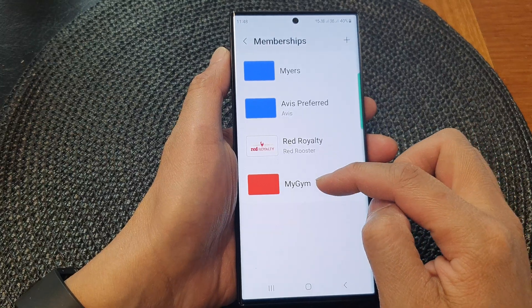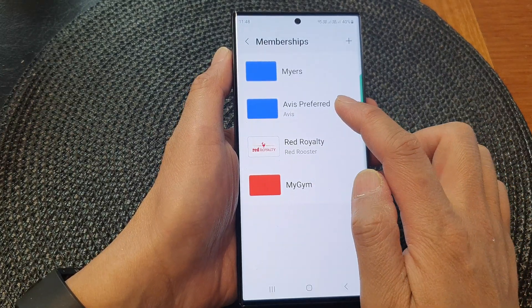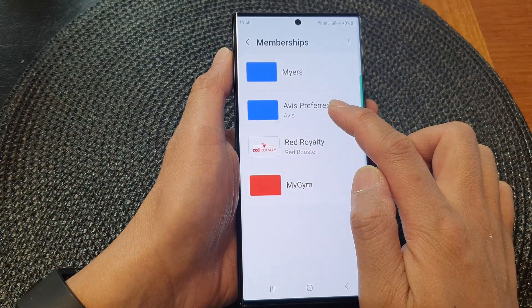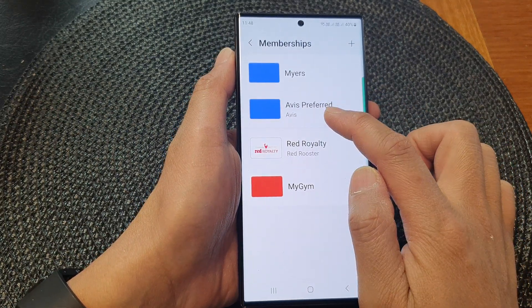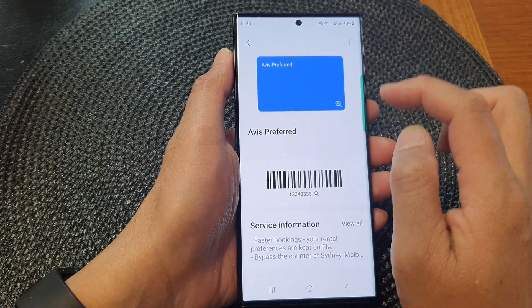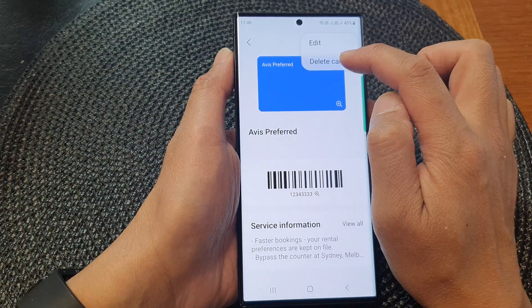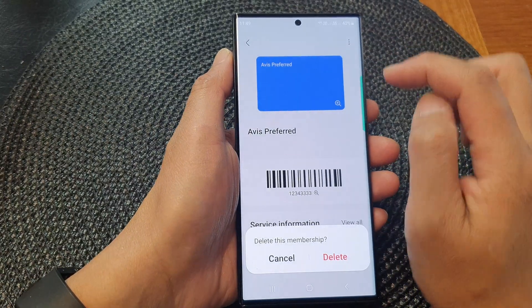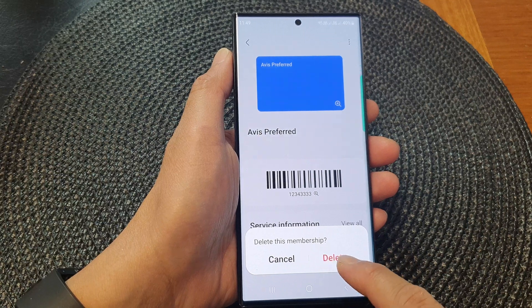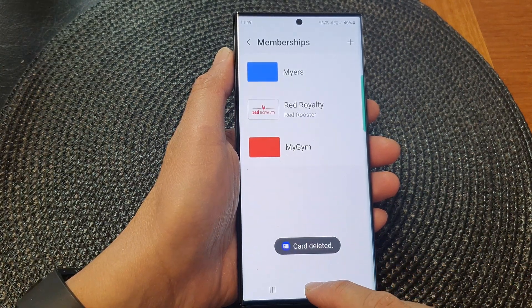We have added a new membership card. If you want to remove it, you can try touch and hold on the card — though that didn't work here. Instead, go into the card and tap on the more button at the top, then tap on Delete Card. This will allow you to delete the membership card.